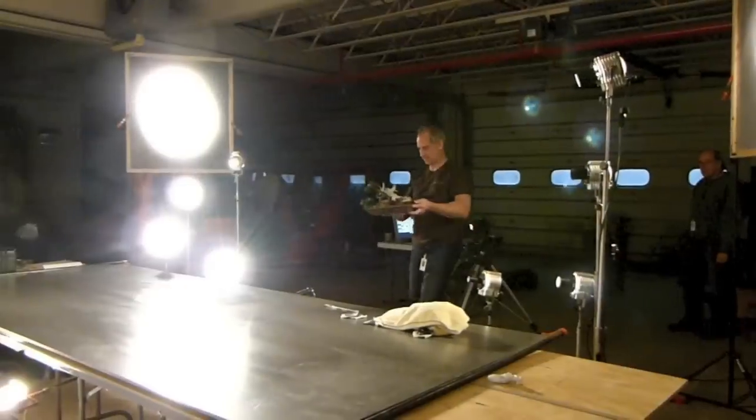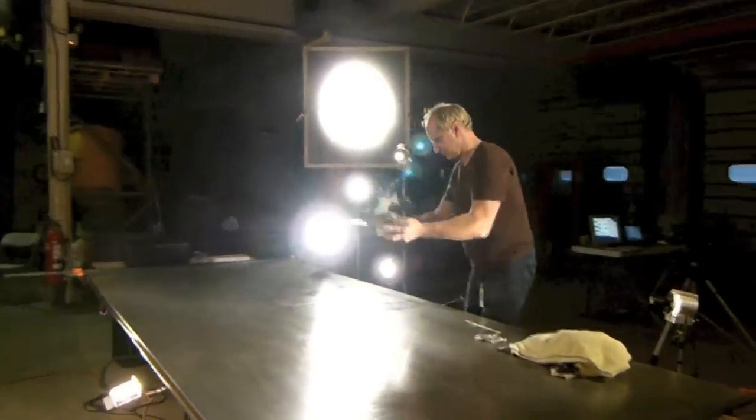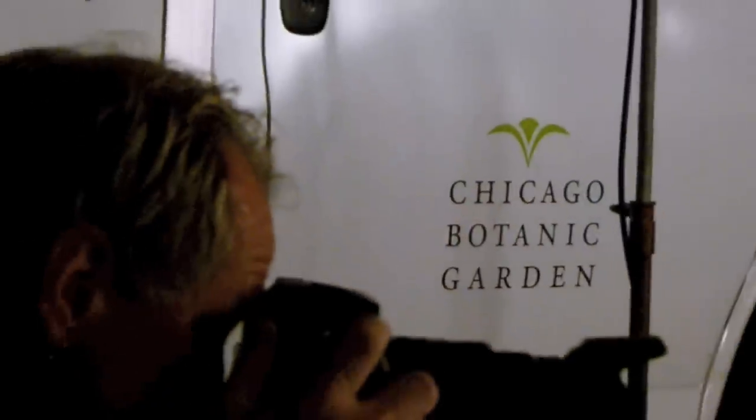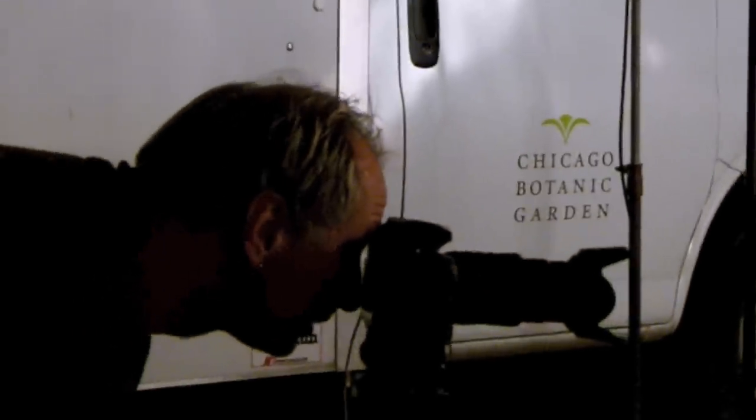We used up to 14 different lights to light each tree, and each tree had to be lit as an individual. You couldn't use the same lighting for each and every tree. Some took fewer lights. We'd bring up highlights in certain areas of the tree that you wanted to pop.